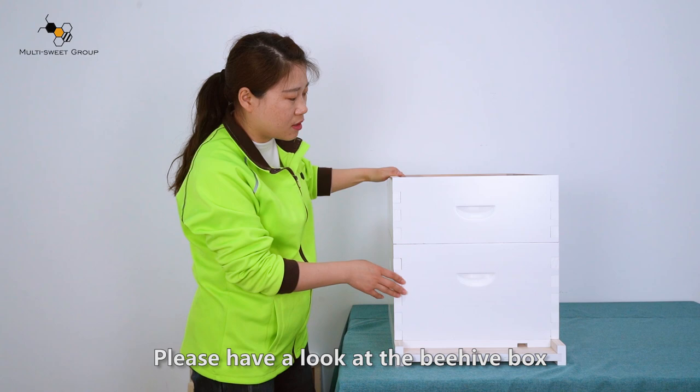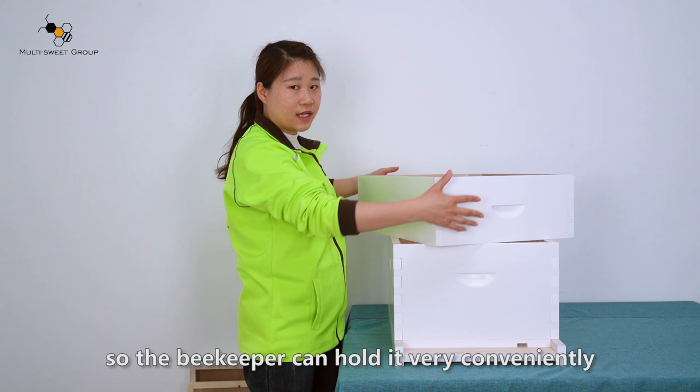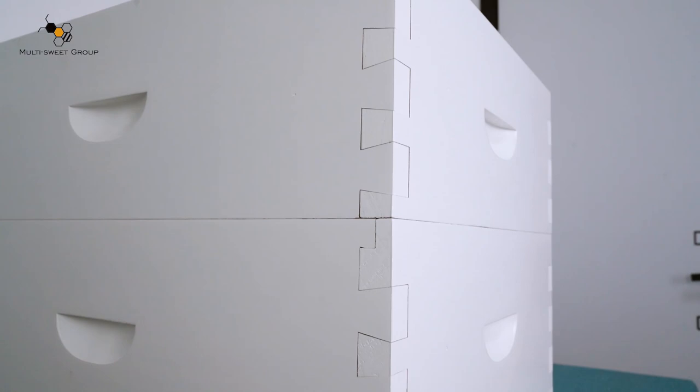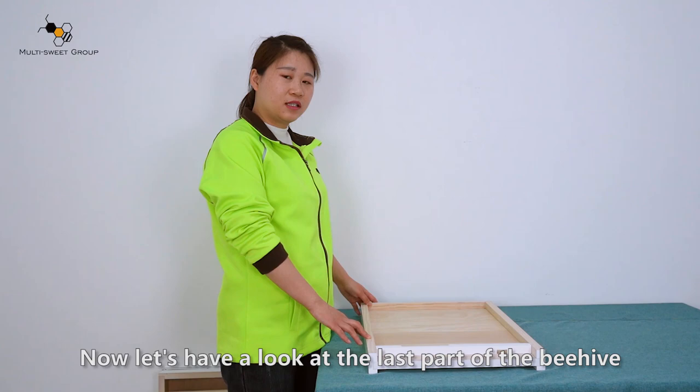There is a hole and it can be customized with your shape. Please have a look at the beehive box — there are four handles on each direction, so the beekeeper can hold it very conveniently. We can also hot stamp your logo on four sides. The straight joint and dovetail joint can both be provided.